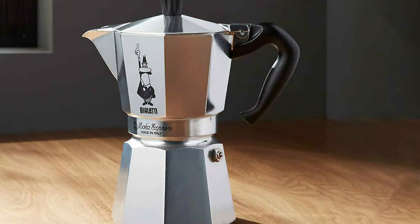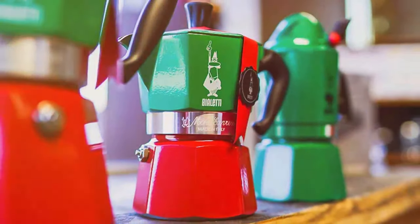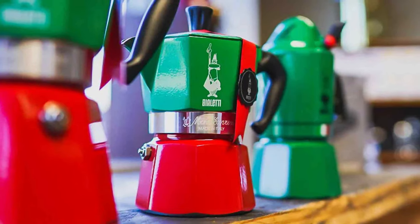Grab your favorite cup and let's explore the 7 best Stovetop Espresso Makers. We'll look at their designs, quality, usability and more, to help you find that perfect brew partner. Let's get started!